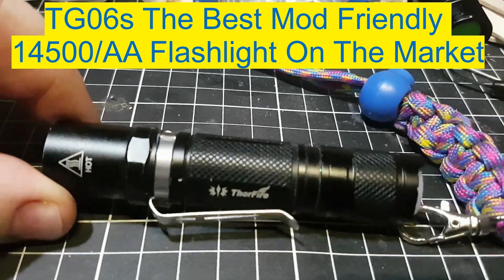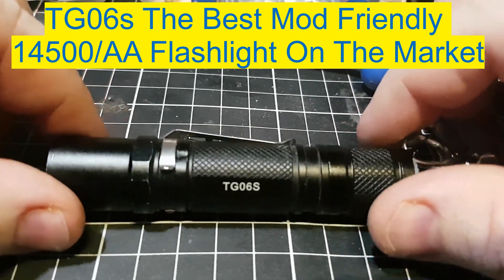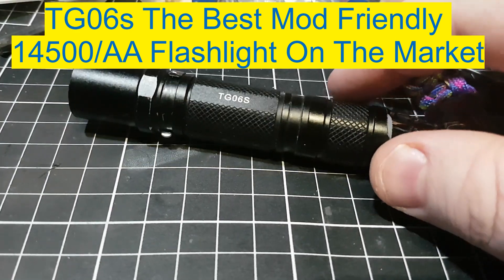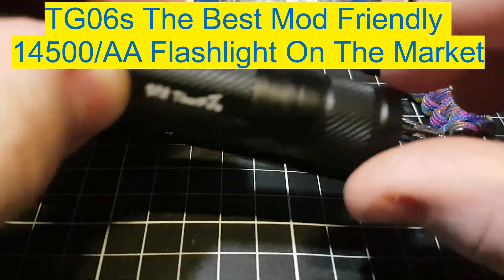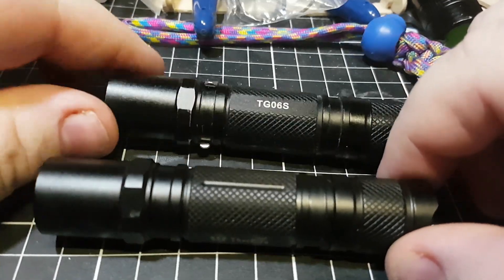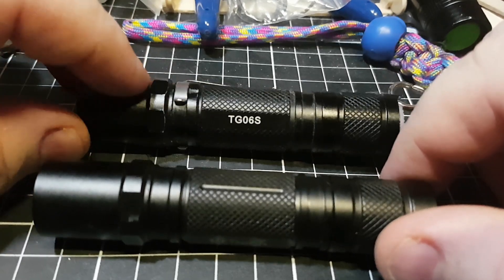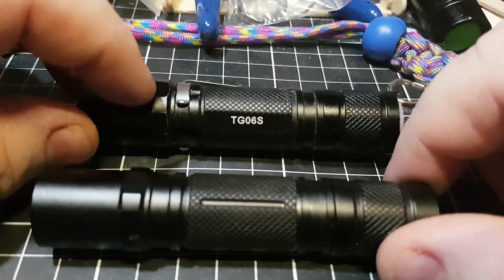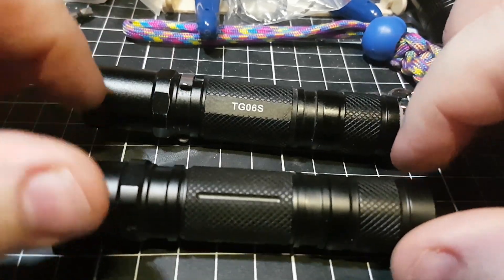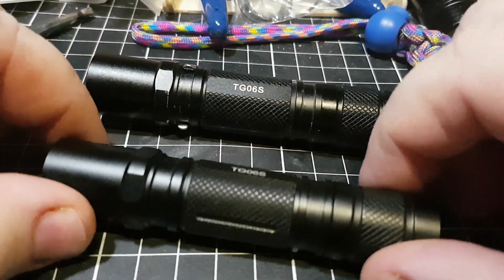Hey everyone, it's Chris here from Everyday Survival Gear, and today we're just going to talk about this magnificent little light called the Thorfire TG-06S and its counterpart, the counterfeit Thorfire TG-06S. Years ago I was sent this TG-06S by Thorfire — the original one — to review, so I've got a full review up on that if you want to watch that. This isn't about the light stock; this is about modding these lights.